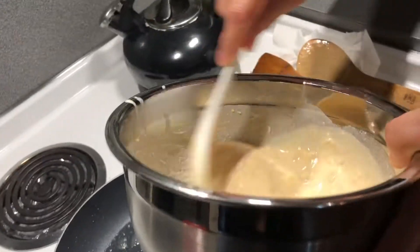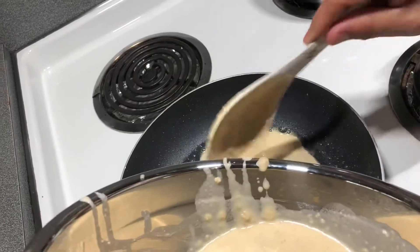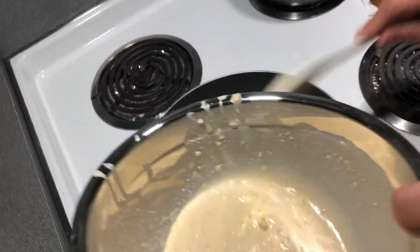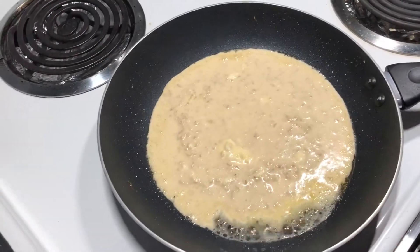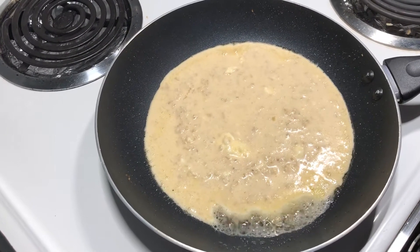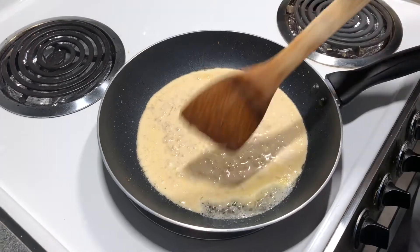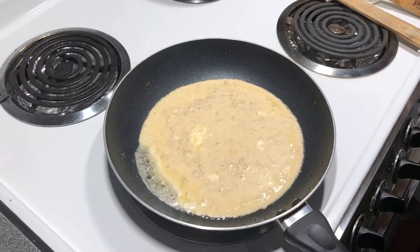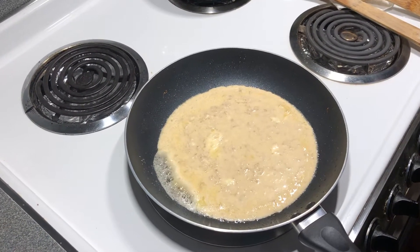Three more pieces. Mix it. Three. For you, Mom — two. Two, she says. This husband of mine — two. For me, I don't know, maybe two also. When you plate it, you need to be able to finish it. No wasting food, guys.